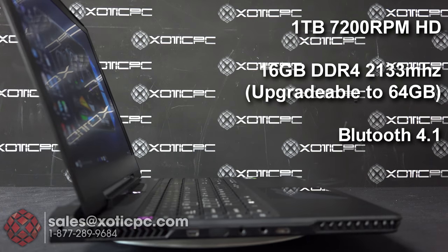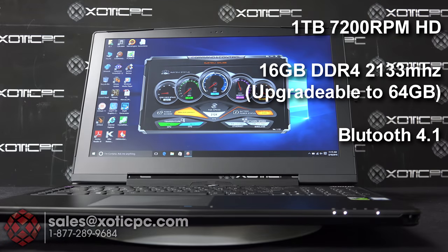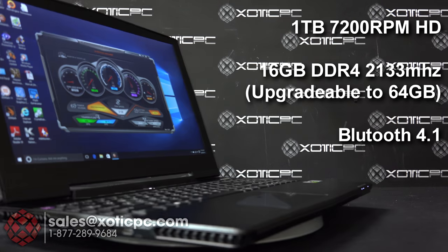For memory, it comes with 16 gigabytes of DDR4 RAM at 2133 MHz speed, and that's upgradeable up to 64 gigabytes.